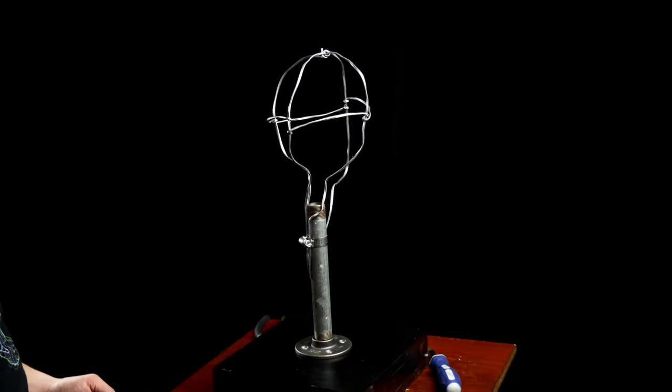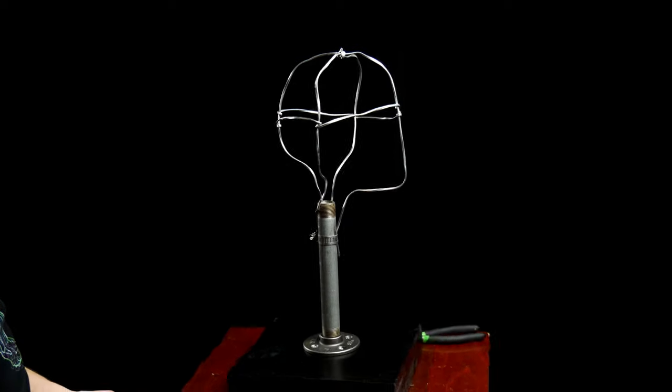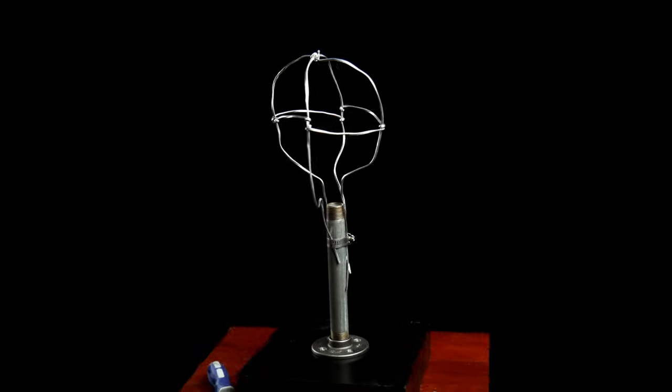I'm Andrew Joseph Keith and in this lesson for the Portrait Sculpting Course we're going to be going over how to build a stand or armature for your portrait sculptures.